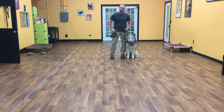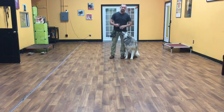Hello, my name is Jonathan and I'm here with Koga, a Native American Indian dog. Today we're going to show you what he's learned so far in his two weeks of training.